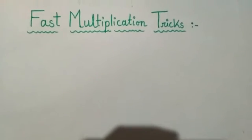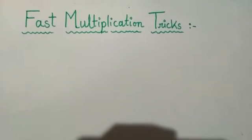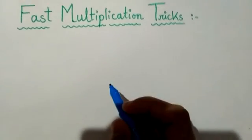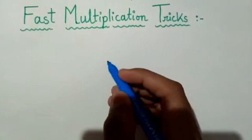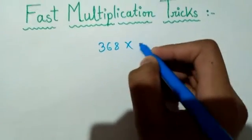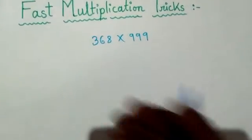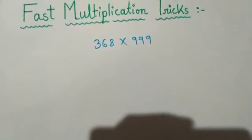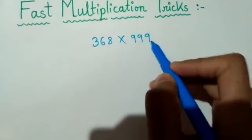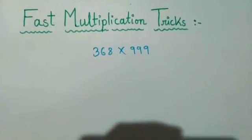Hi friends, welcome to my YouTube channel Smart Study Point. In this video I will tell you about another multiplication trick. Let's start — what is our multiplication trick this time? It is 368 into triple nine. I will tell you how to multiply any number with any digit of nines, meaning any number of nines. Here it is three, you can take four, five, six, seven, eight — as many as you want.